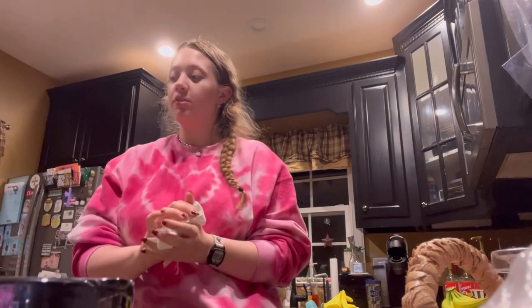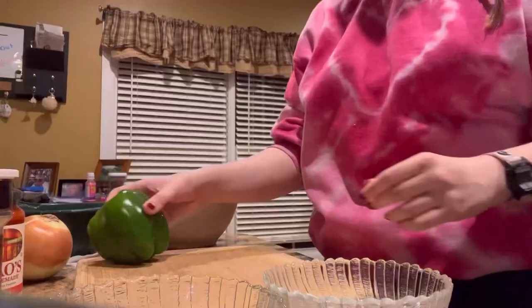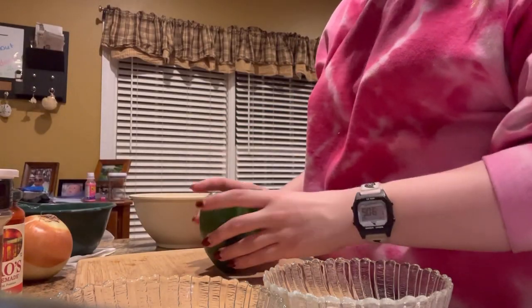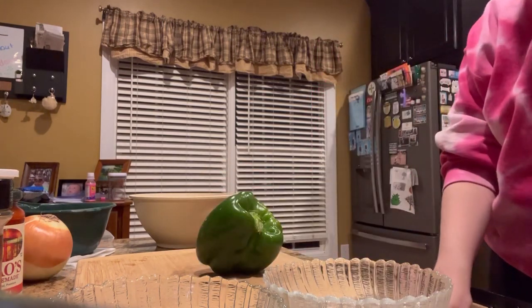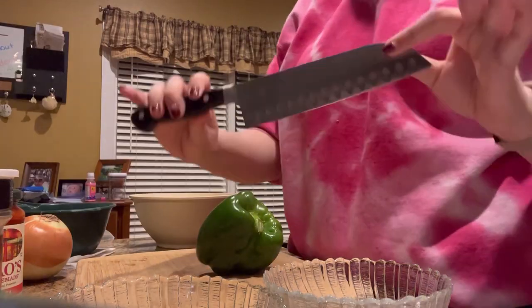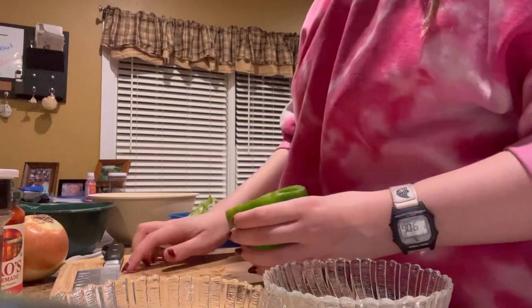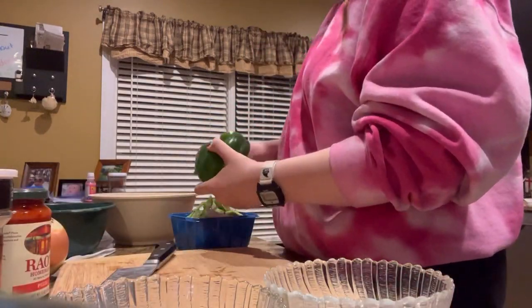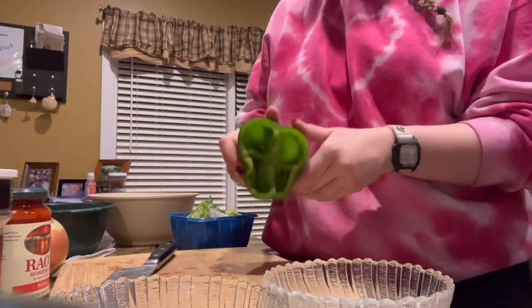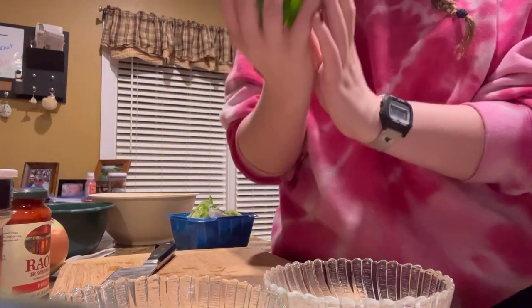Now that my hands are washed and I'm ready to chop, I will be chopping. I'm going to chop up the ingredients and use a little pestle, and then rinse it out.